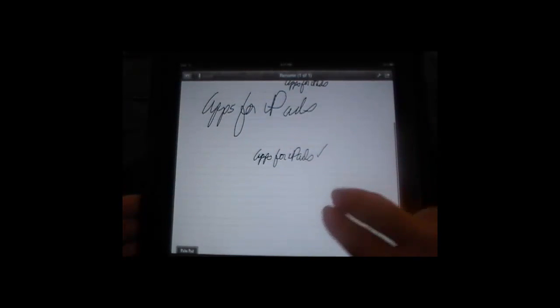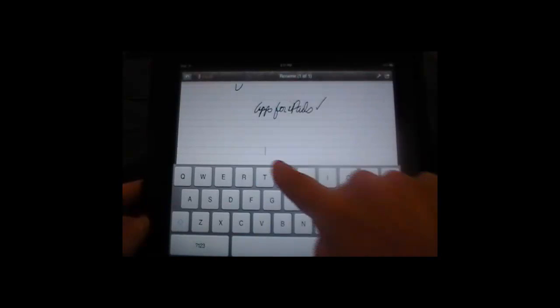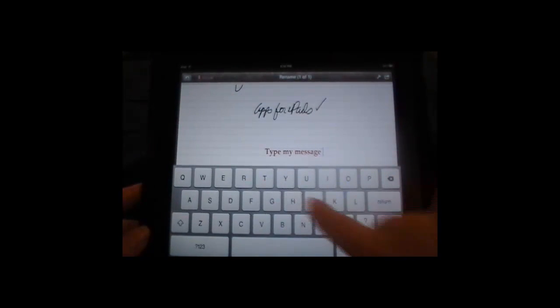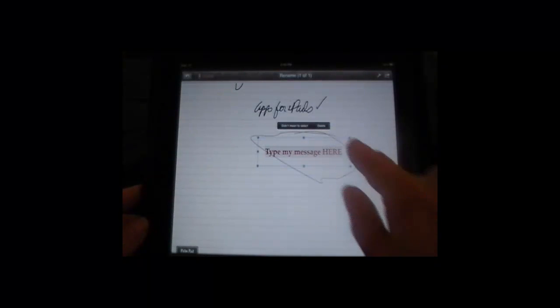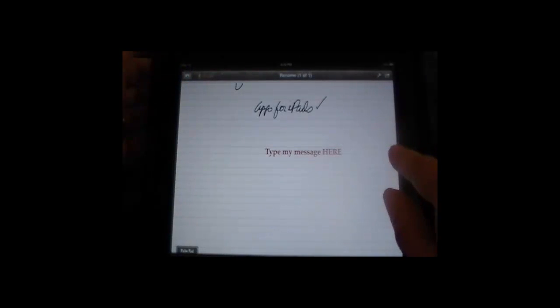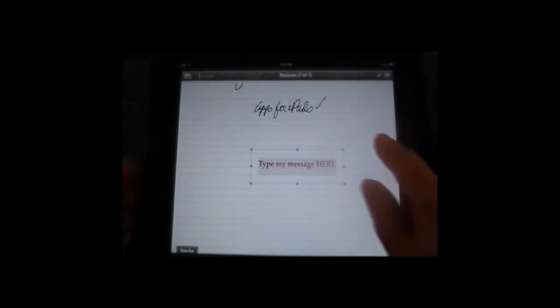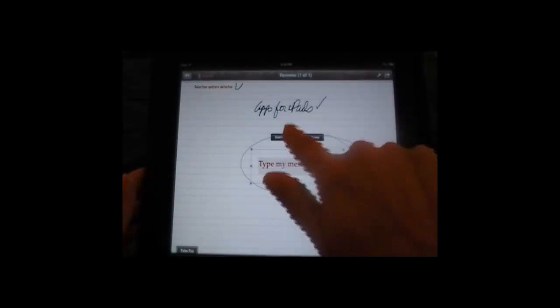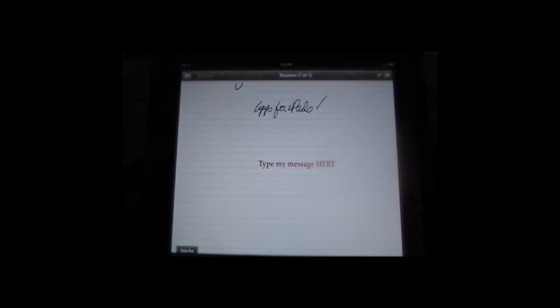We're going to scroll up here — I told you that you can add typing really easily. If I put two fingers in, what happens is it brings up the integrated keyboard, and it allows me to type my message here. It's going to let me move it wherever I'd like. It will allow me to do anything with typewriting that I can do with handwriting.